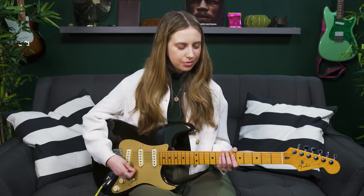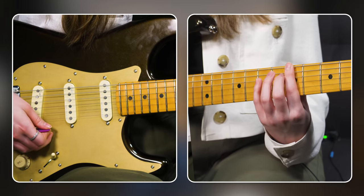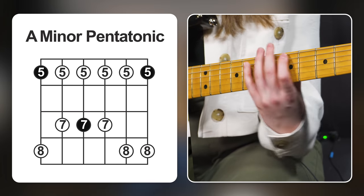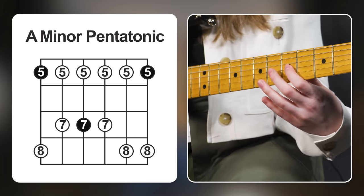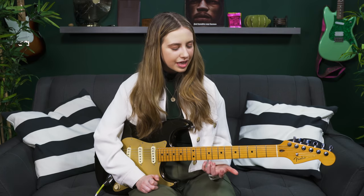The clue is that this chord progression is over dominant chords, so we can use the minor pentatonic shape starting from the root note. We're in A — here's A at the fifth fret. Let's build our minor pentatonic scale: 5-8, 5-7, 5-7, 5-8, 5-8. That's the most basic form of the minor pentatonic scale, and if you play it anywhere else on the neck, you're still playing the same notes.